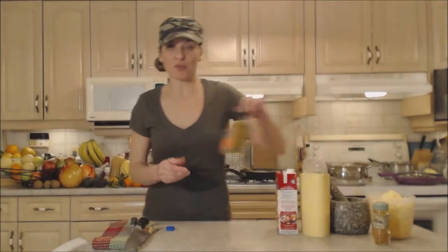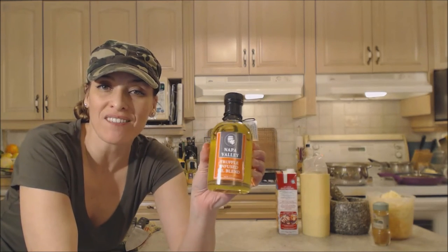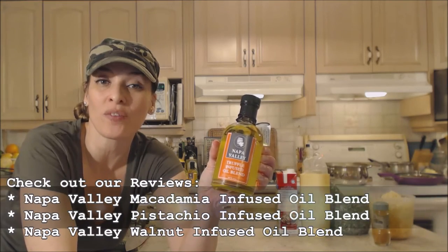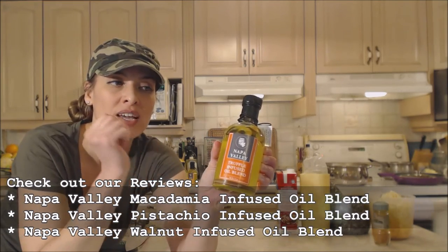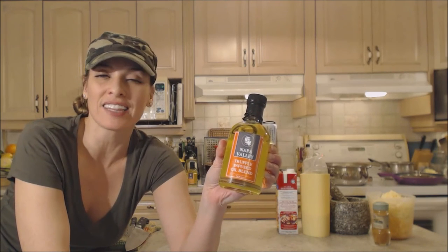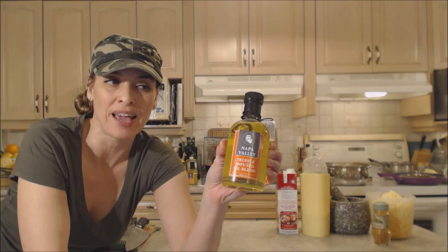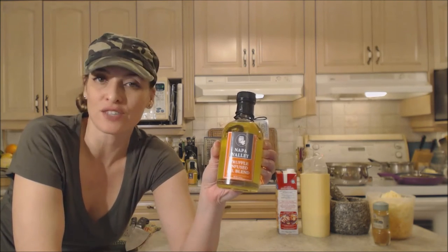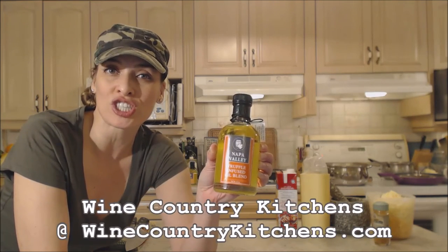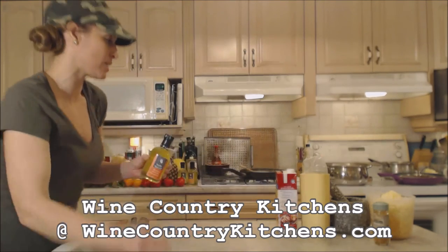This oil comes from a line of infused oil blends from Wine Country Kitchens — this is just one of them. They also have macadamia, pistachio, walnut, and truffle. Every single one imparts so much flavor and allows you to do more adventurous things in your kitchen without breaking the bank. This bottle is going to last a long time. They're available from winecountrykitchens.com — a fantastic place to shop as a foodie.